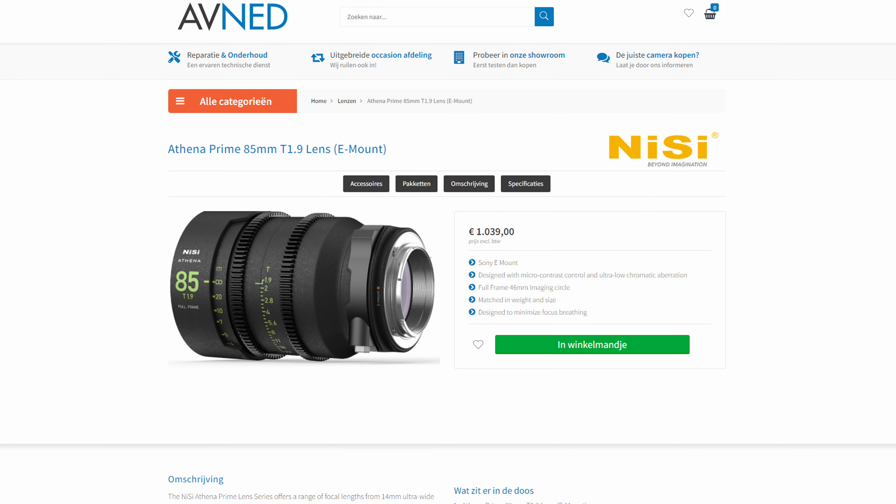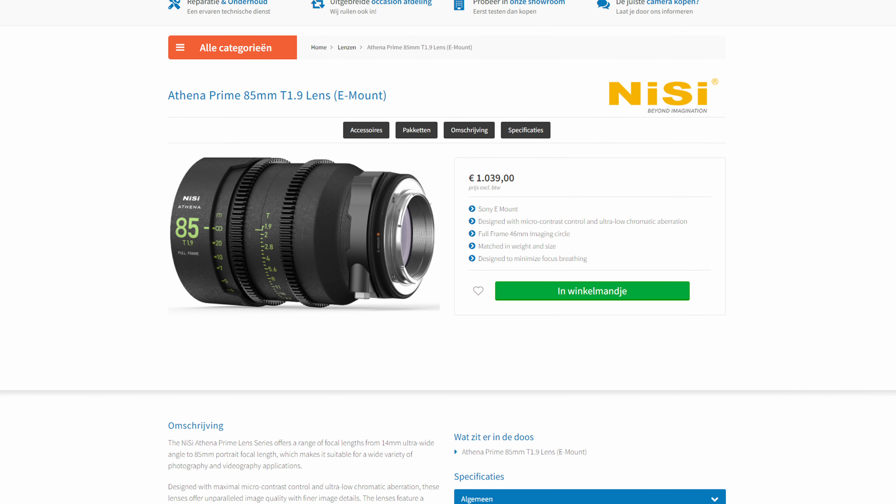When you're doing manual focusing, it's okay. It's focus by wire, so it's not that precise. For really important jobs, I would suggest another lens — maybe the one from Nissi. It's a really nice prime for a decent price, but it's not autofocus, it's only manual focus.